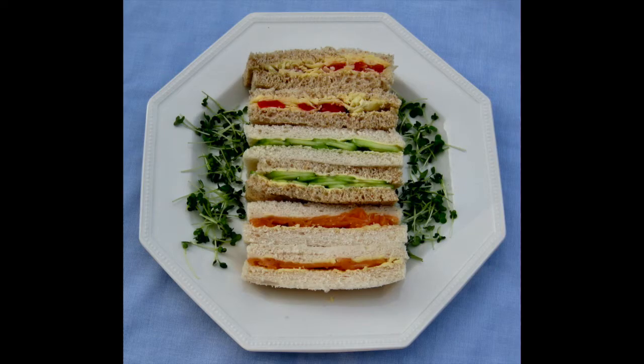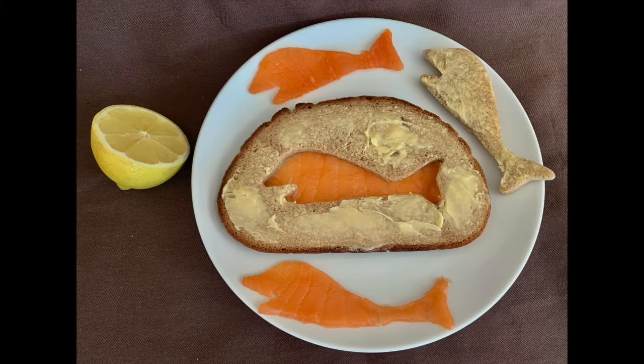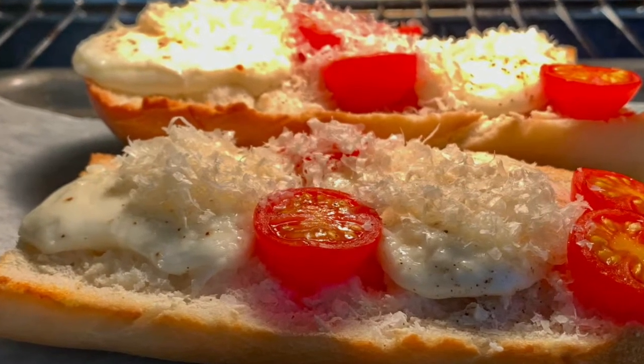Here's a plate of ordinary sandwiches. Now something a bit less ordinary and one that takes a bit more time. But what if you want something for lunch? This is the hot sizzling cheese melting sandwich.